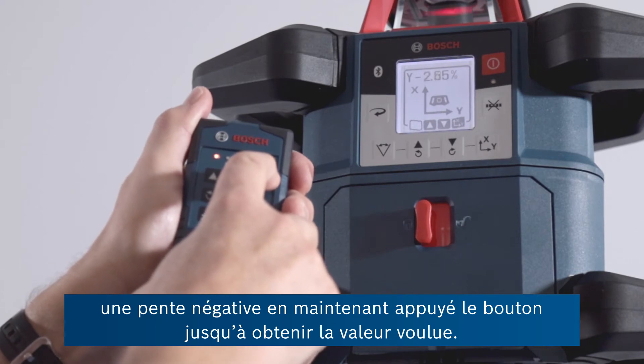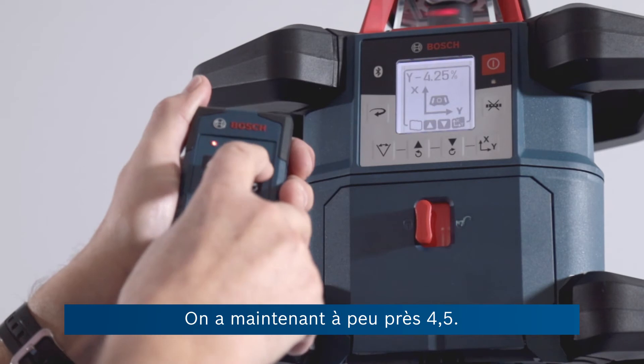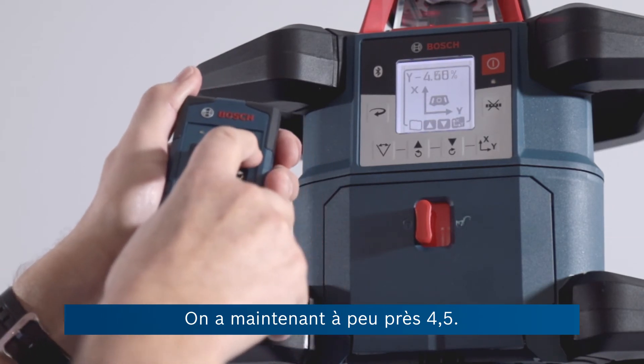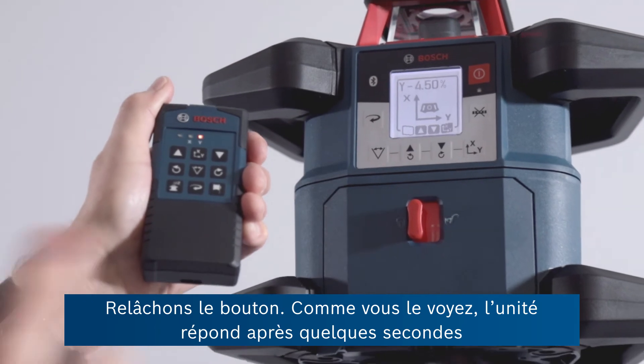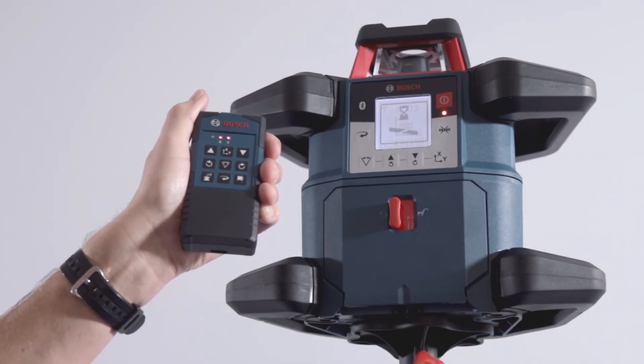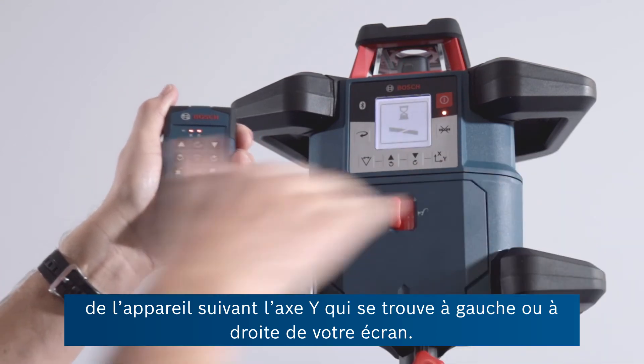As long as you hold the button, the higher the slope goes until of course you reach the maximum. So there we've got 4.5 maybe. Let go again and you'll see after a few seconds the unit responds by stopping the rotation and now it's making an adjustment to the Y axis, which is across left to right on your screen.